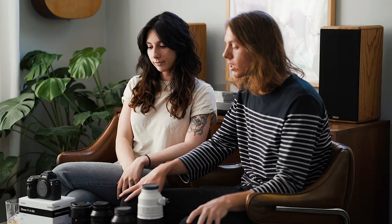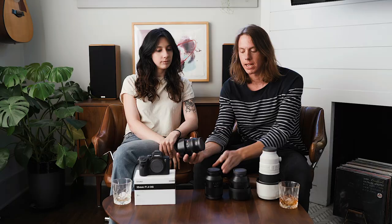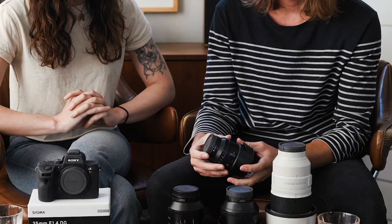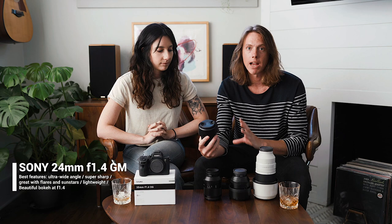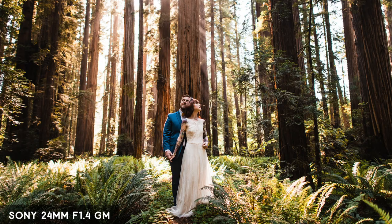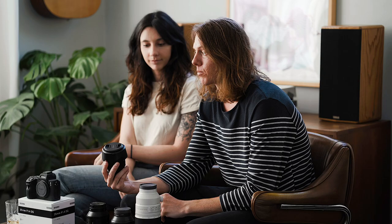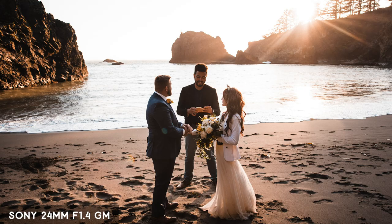I'll typically take the 24 and the 50 — that gives me something really wide and something kind of mid-range, while Gabby will be on like 35-85 or something. Other times I'll shoot 50 and our tele. This is the 24-1.4 G Master by Sony. I love this for getting wide full body shots when we're in areas where space is limited and I can't stand back too far away. I also like using it when we've got some nice sunset light — I love shooting into the sun and playing with flares and sun stars.